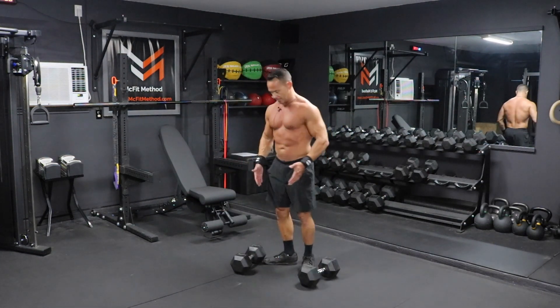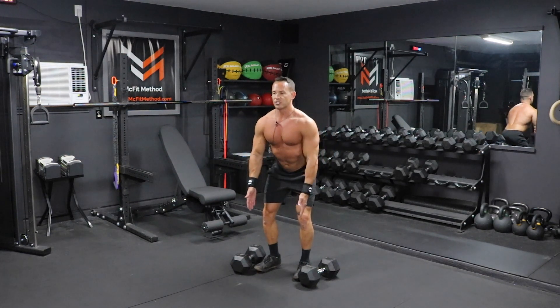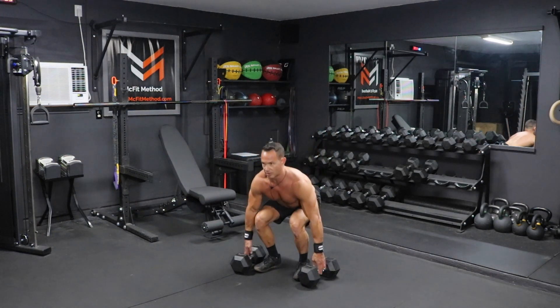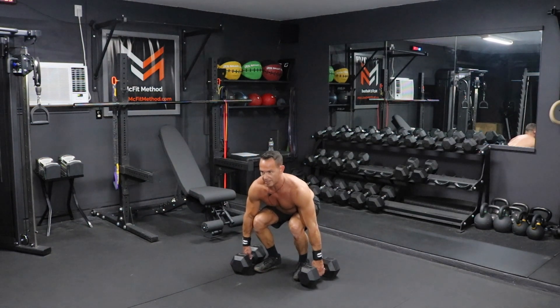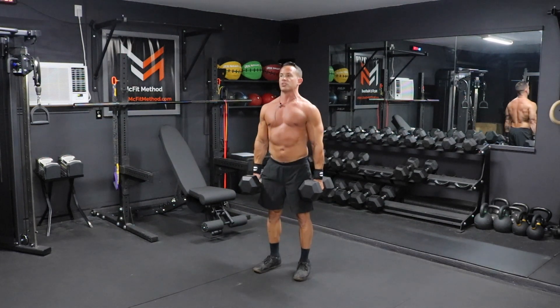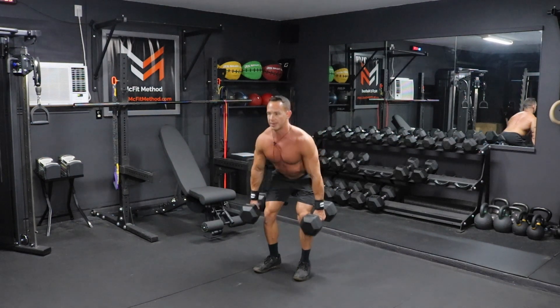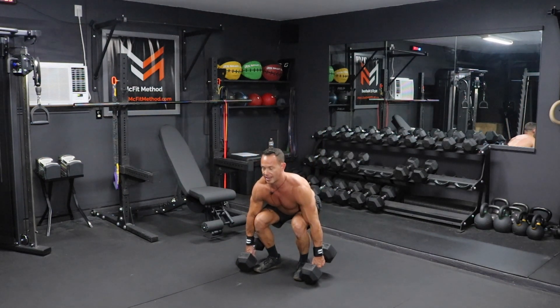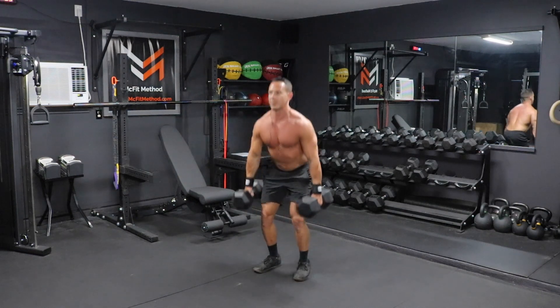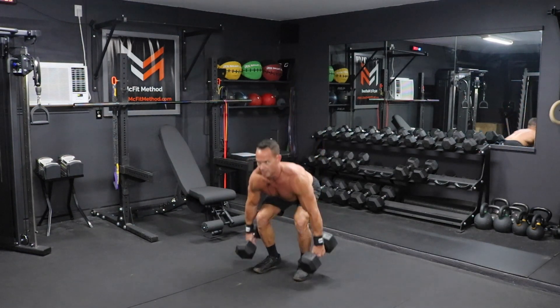Back here in position, I'm going to send those hips back, squatting into position, knees tracking out over those toes, keeping that chest up. I'm going to grab these dumbbells, engage those glutes and hamstrings, press through the floor all the way up to full extension, rolling those shoulders back slightly at the top. Now reverse that by hinging at the hips again, knees tracking out over those toes, going all the way down, touching the heads of the dumbbell to the ground, then pressing all the way up. We're going to do 12 of these dumbbell deadlifts.